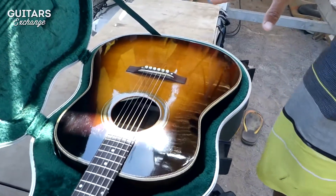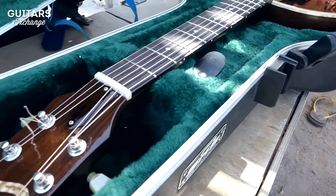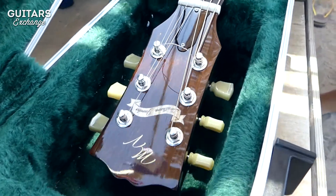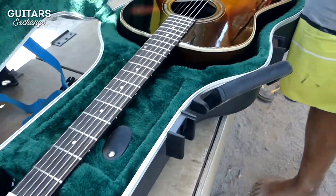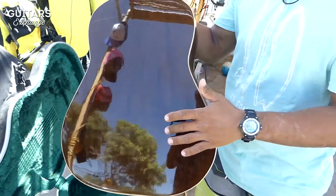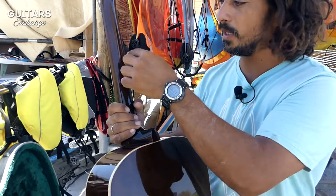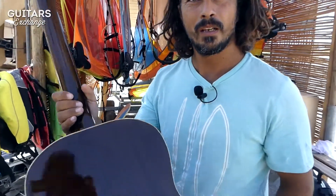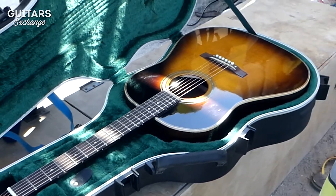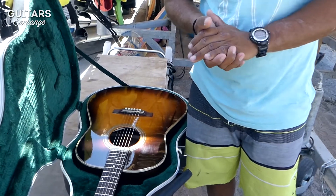Here we have a J45 based on the 1942 banner models, though it is not an exact replica — I have done some different things on it as well. The back and sides are Honduras Mahogany, with a cedar neck with lamination. The top is a torrified Sitka with an X-brace, wide angle, as in the original 1942. If you touch this guitar it is super light.